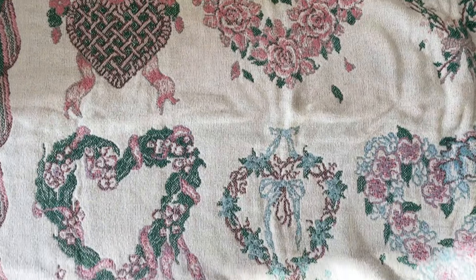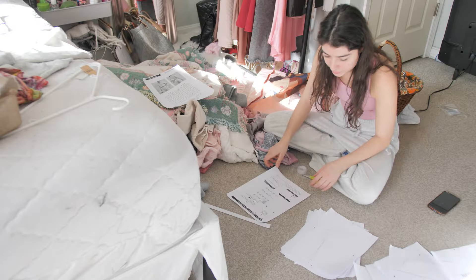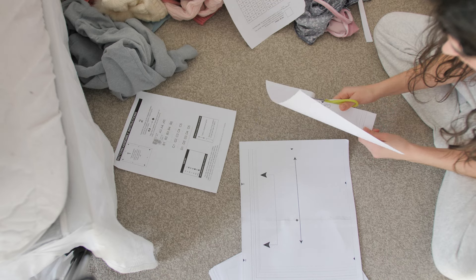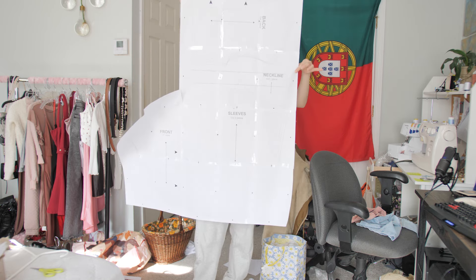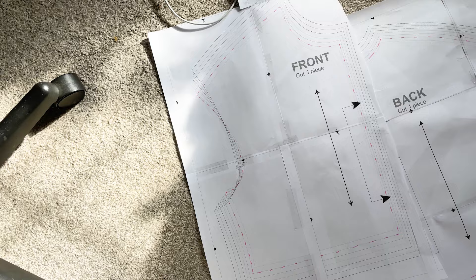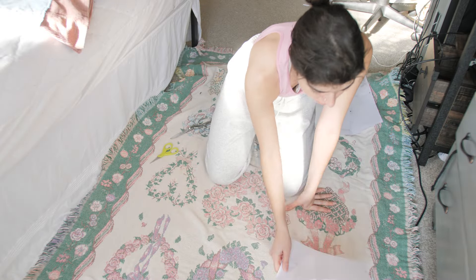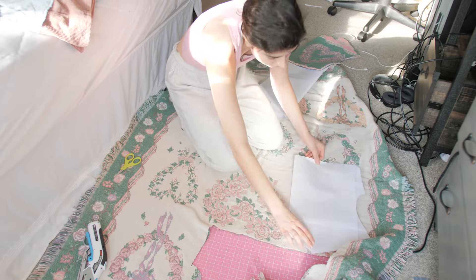The next item I sewed was this tapestry blanket that I actually thrifted a while ago — it's so pretty. I bought a sweatshirt pattern off of Etsy and put it together, which honestly took so long. This is what it looked like when I had all my pieces taped together — it's literally the size of my whole body, which is just too much. I highlighted my size because that was what I was going to cut out since I want to model the sweatshirt.